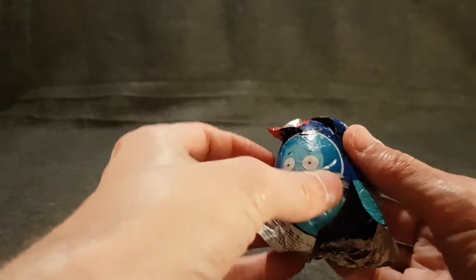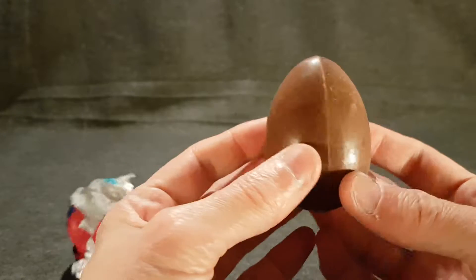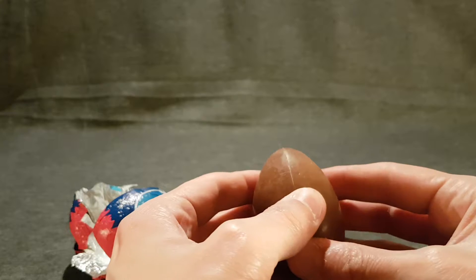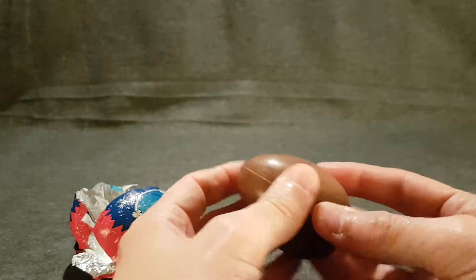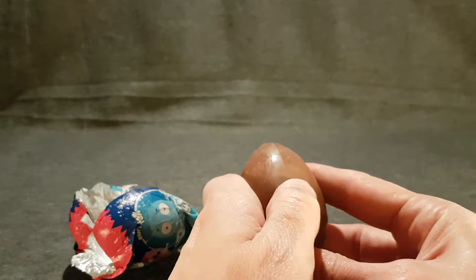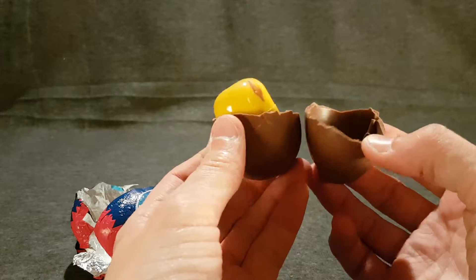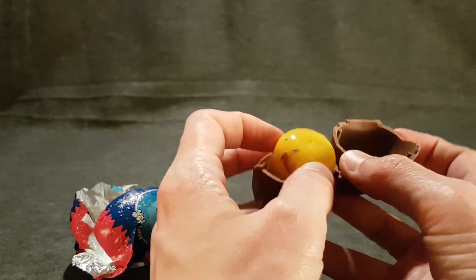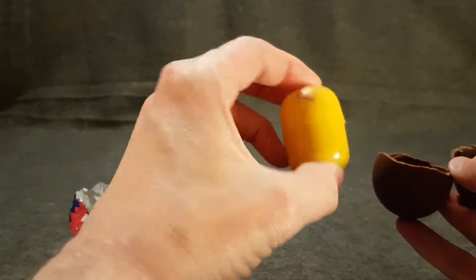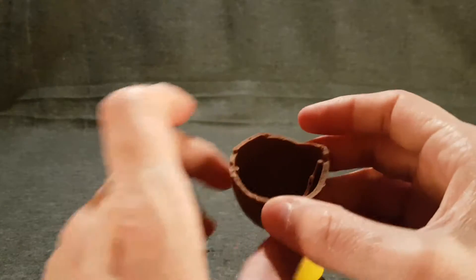Brown chocolate egg — just smells like generic chocolate. Let's pop it open in a non-conventional way. Before we get into that, it seems very small, but I don't know, we'll give the chocolate a try first.